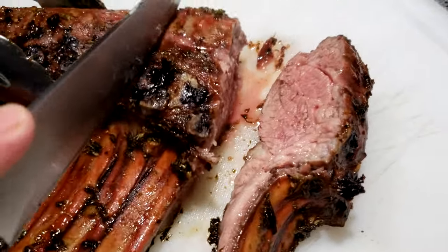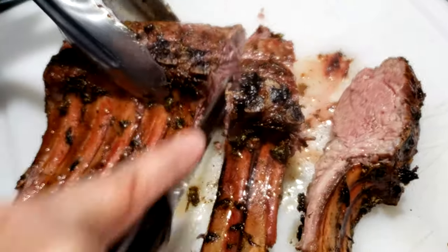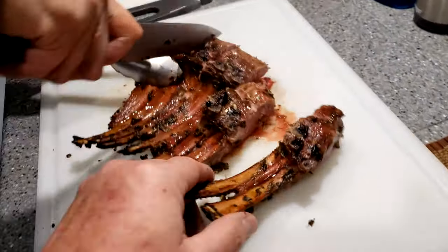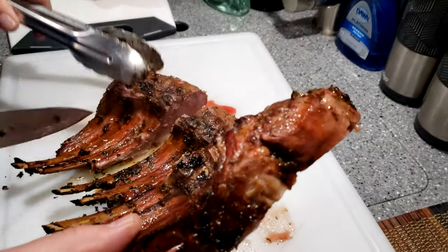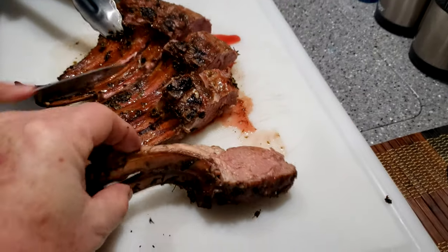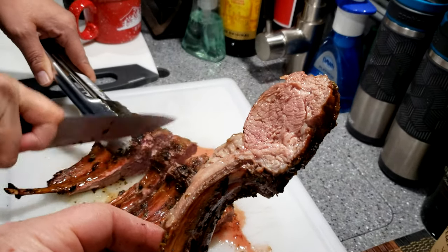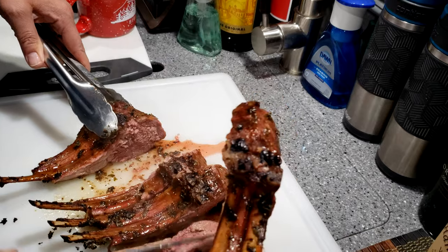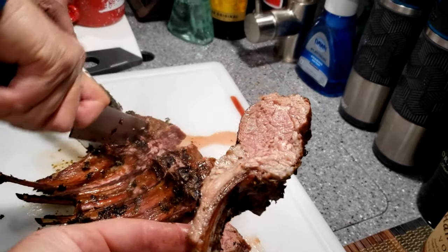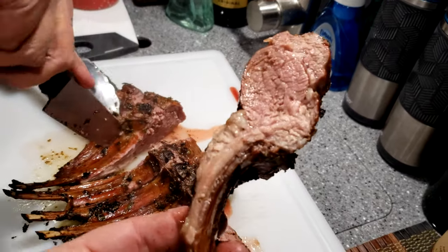Oh yeah, look at that — perfect. Beautiful color from the pecan. Kingsford charcoal, nothing special about that. About an hour total time on the Weber. I went pretty much medium-low, hovering in the 290 to 300°F range. I did a little ring around the rosy of charcoal, put the lamb right in the middle, and used that pecan wood. I think it came out great.